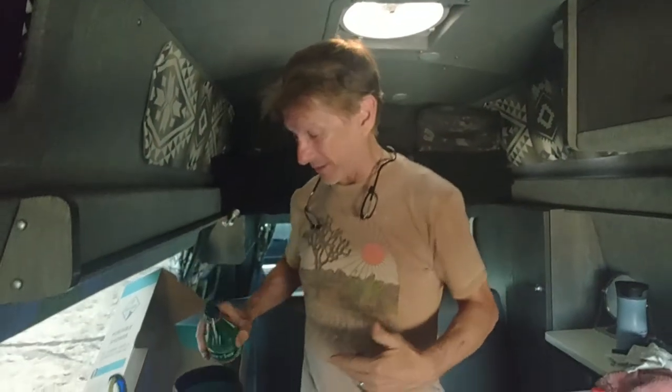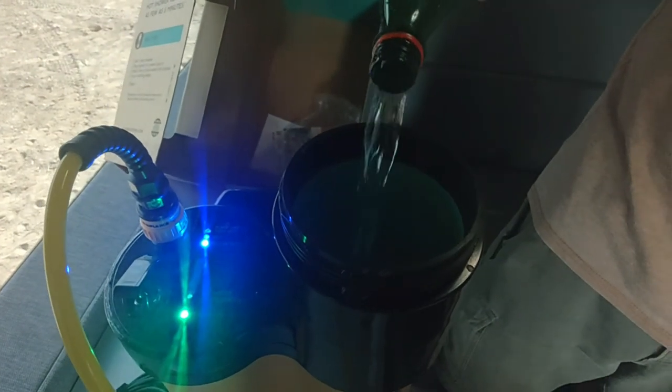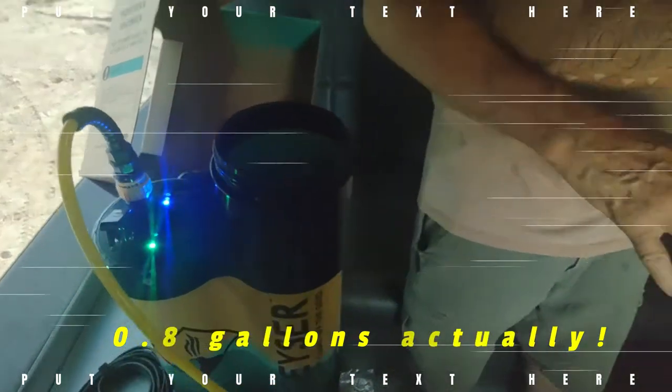We're using a Perrier bottle filled from the tap. The temperature outside is about 102 degrees — we're in the middle of the Joshua Tree desert area — so we're going straight with tap water because it's going to feel a lot better. We may even add some ice cubes. When filled up, this is approximately one gallon of water.